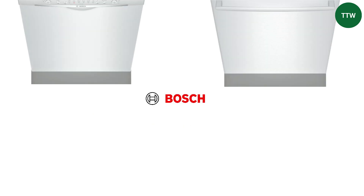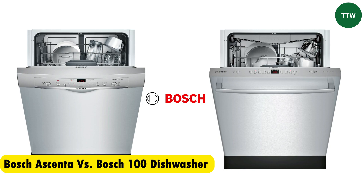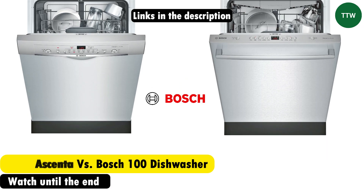Hey guys, this is Steve from Trim That Weed. Welcome to our video of the Bosch Ascenta vs. Bosch 100 Dishwasher. Watch until the end to know our verdict on which dishwasher is better.